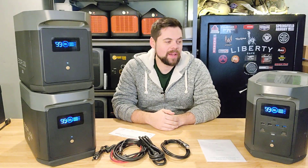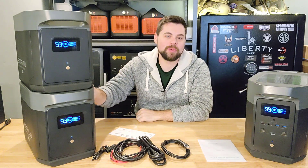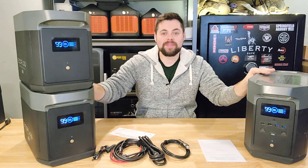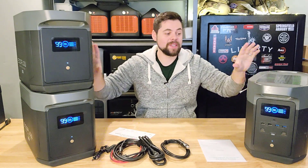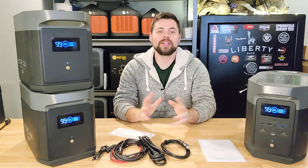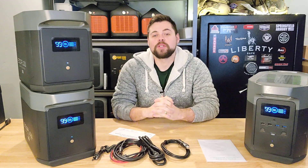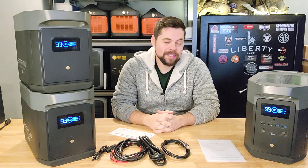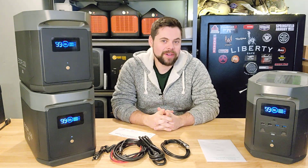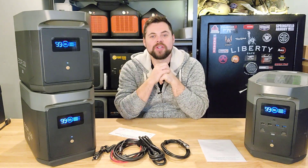I am very excited about this one — I've got the EcoFlow Delta Max here as well as the two expandable batteries. These batteries are basically just a copy of what's inside the main unit but don't have the inverters. This is the largest setup you can get with the EcoFlow Delta Max. I paid for this out of my own pocket, so this is 100% unbiased — I don't care whether you buy this or not, I'm just bringing you this review.